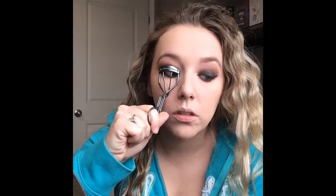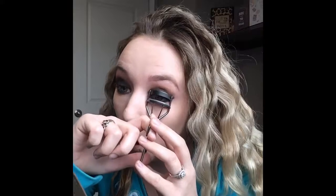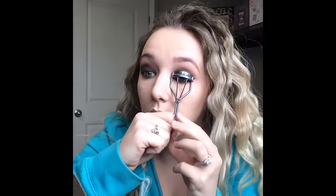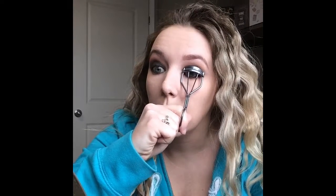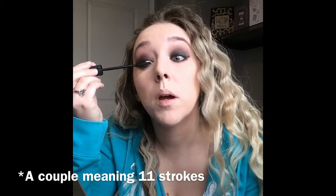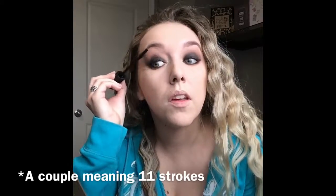For the eyelashes, step one is to curl your natural lashes so that they blend upwards with the falsies you're putting on. Our natural lashes don't curl up unless you're really lucky, so you want to curl them so they'll blend to fit. I'm using the Bad Gal Bang mascara - I find this mascara really tacky, so you don't want to put too much on. I'm just going to put a couple strokes of mascara on.